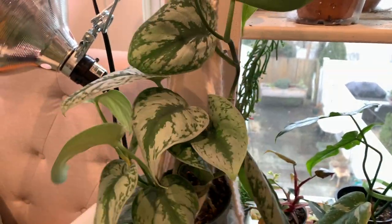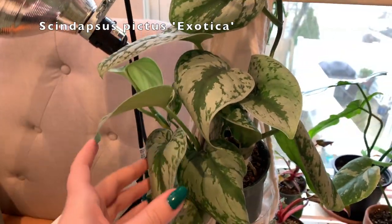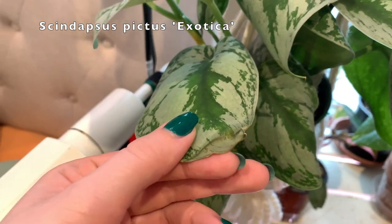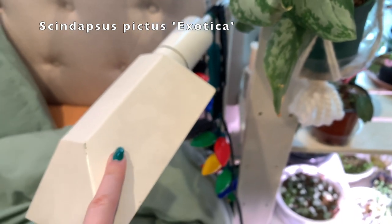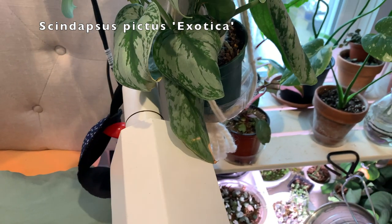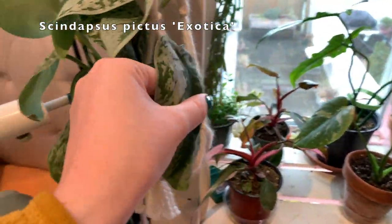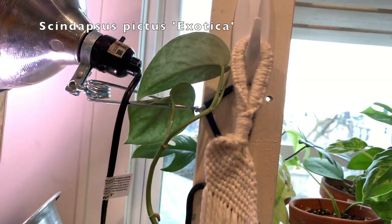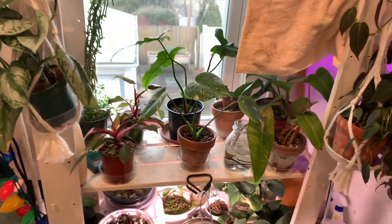Now let's go here — this is thirsty, that's an ongoing trend. This is another Scindapsus pictus exotica. This one was my first one that I ever had, and some of these leaves are actually burnt because this light gets insanely hot when it's turned on, and sometimes it burns the plant. So I try to keep it away from that. It's growing all the way up there, and I'm kind of just letting it do whatever it wants. It's in this macrame hanger that I made.